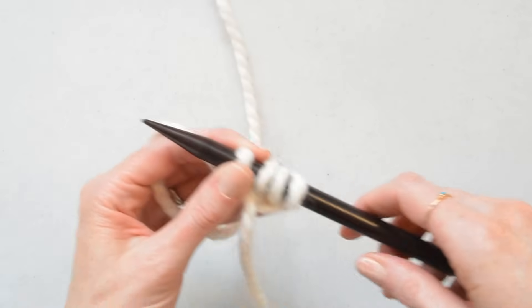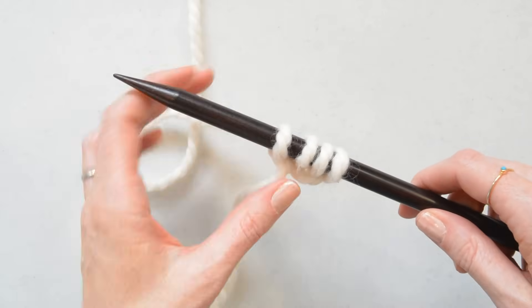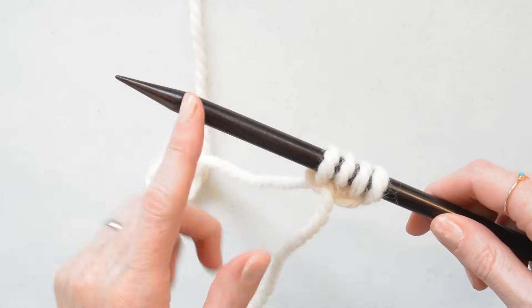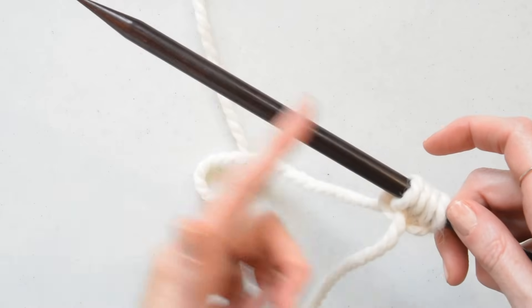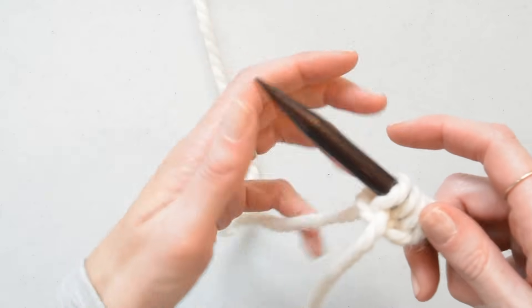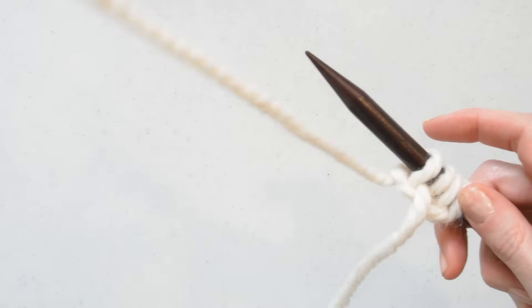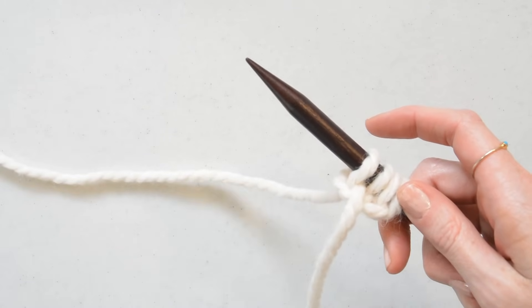Once you have several stitches — I'm only going to put four on for the sake of time — but if you were to knit a scarf you might have a half your needle full and you would just knit away to make your scarf. With these four stitches I'm going to show you how I like to knit, and the muscle memory that you use is very similar to the way you'd crochet.